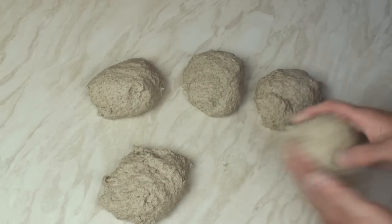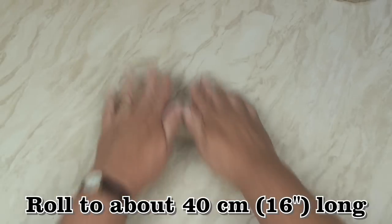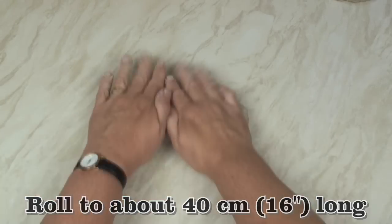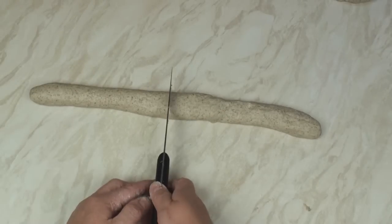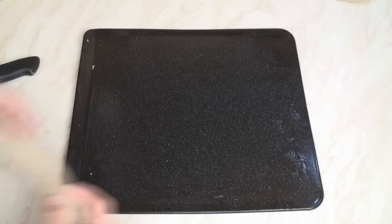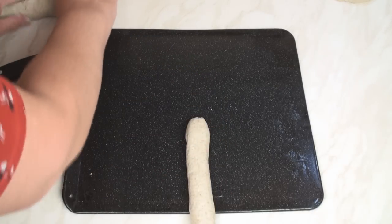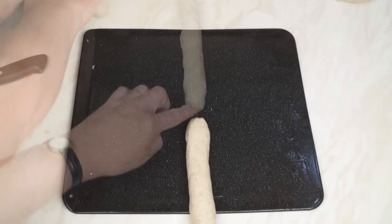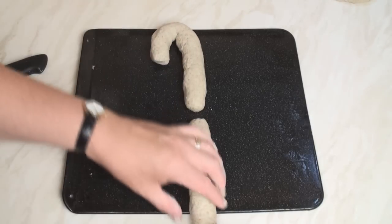I'll take one of the pieces and put the other 4 to one side. I'm going to roll this piece of dough out until it's about 16 inches long, then cut it in half. Put the pieces on a lightly greased baking tray — don't worry about them overhanging. Leave a little gap in the middle and then curl the ends round.